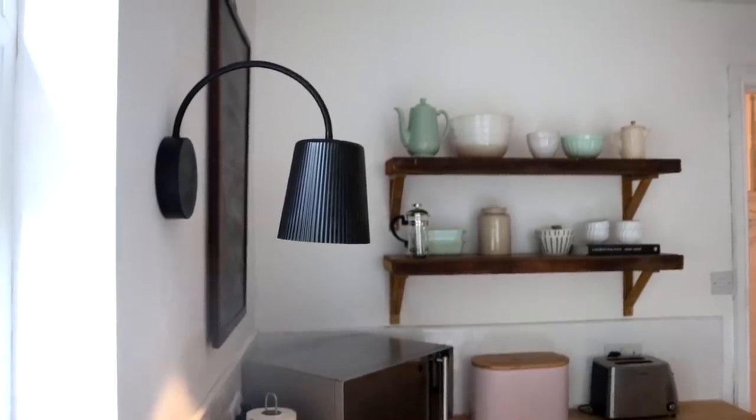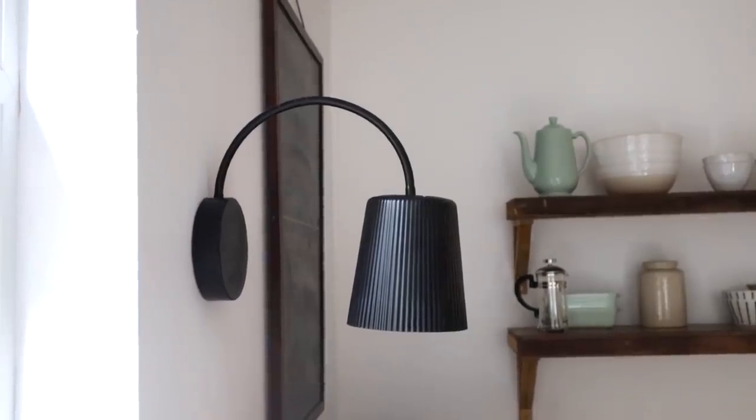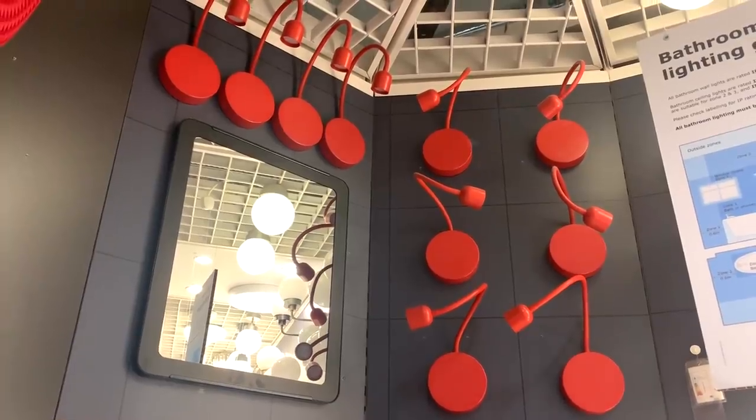This first DIY is a fun one. Have you ever wanted wall sconces but not wanted to get an electrician involved? This is a really easy rental hack and it's budget-friendly because I'm using battery-powered lights.